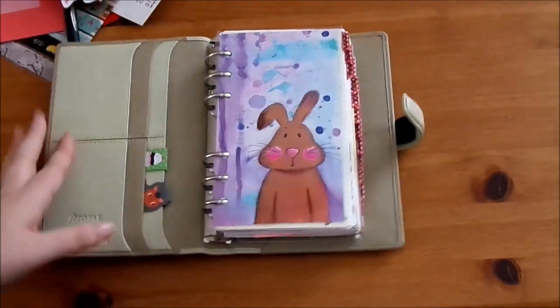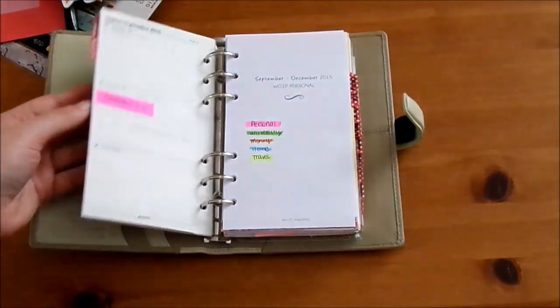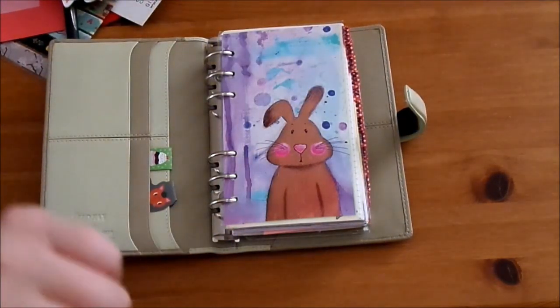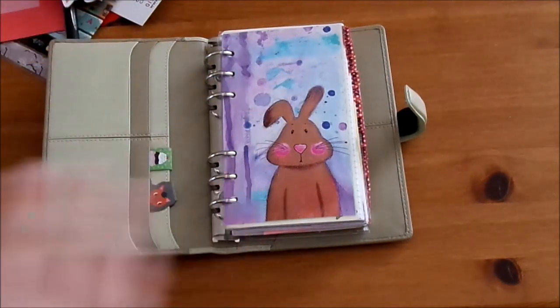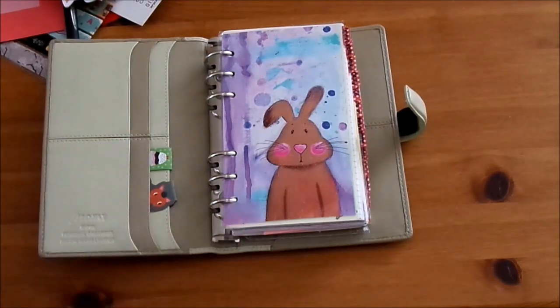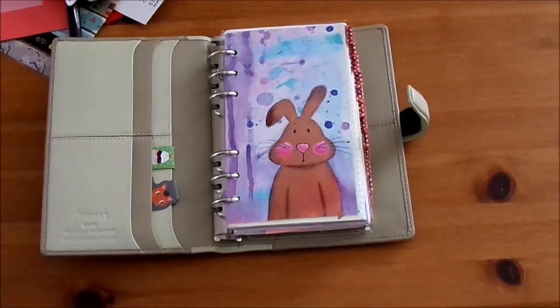So that is my entire setup for now. I have a feeling there'll be a few things to change - I think I've got too many tabs so I'll probably streamline them in the near future. I can't see me changing my inserts for the week-on-two-pages though. I hope you liked the video and if you did please hit thumbs up and subscribe. If you've got any questions about anything I ran through - I know I did it quite quickly to keep this video short - just ask in the comments down below and I'll get back to you as soon as I can. Thank you for watching.